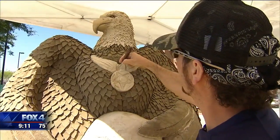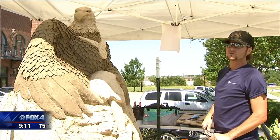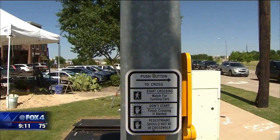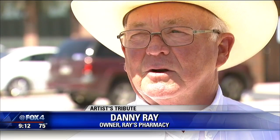The majestic eagle that adorned the first sculpture was patched up and remains the focal point of this new one. He's wearing the Medal of Honor — so maybe he's like a spirit of a soldier that has passed. It's in the same location on Broad Street in front of Ray's Pharmacy in Mansfield. Everybody's partial to one service over the other, but we're going to try to serve everybody on this one.